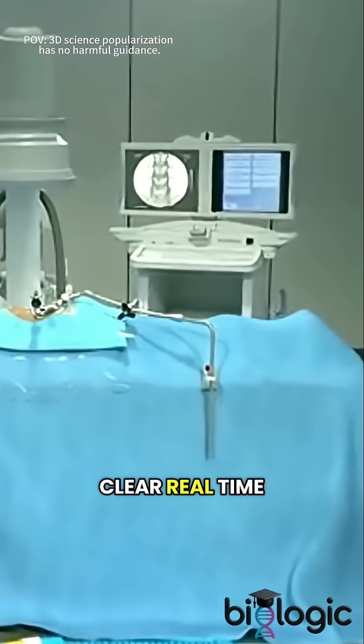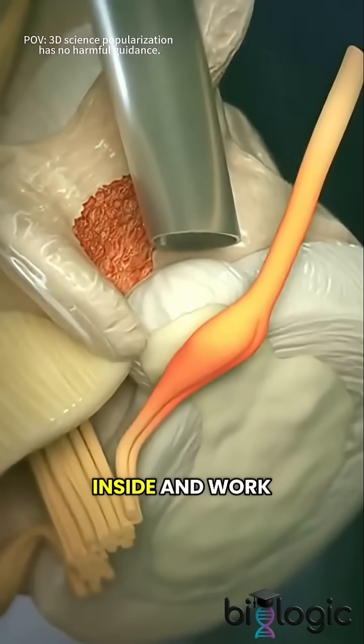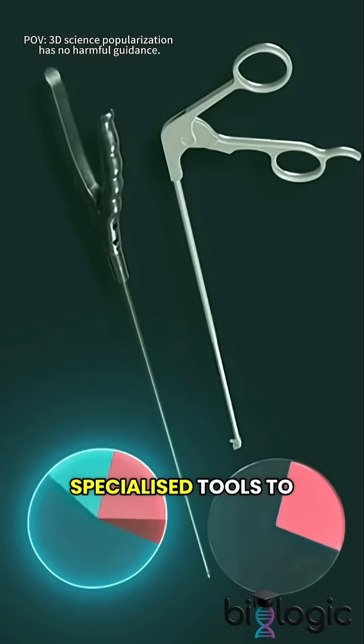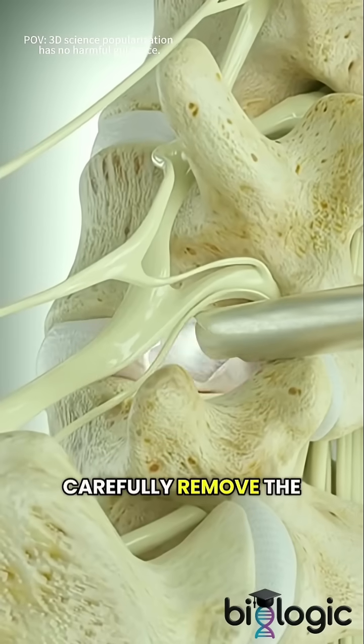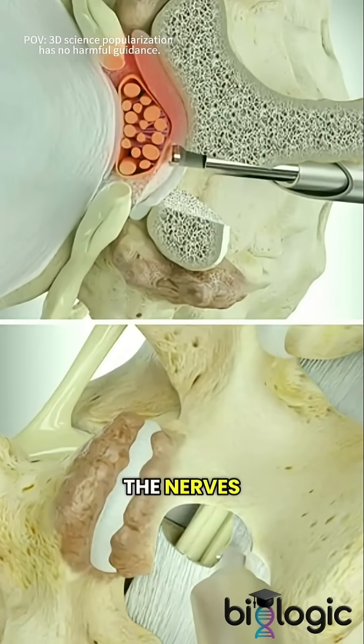The endoscope sends clear, real-time images of the surgical area to a monitor, allowing the doctor to clearly see inside and work precisely. Guided by these images, the doctor uses specialized tools to carefully remove the damaged disc tissue, targeting the part causing pain and relieving pressure on the nerves.